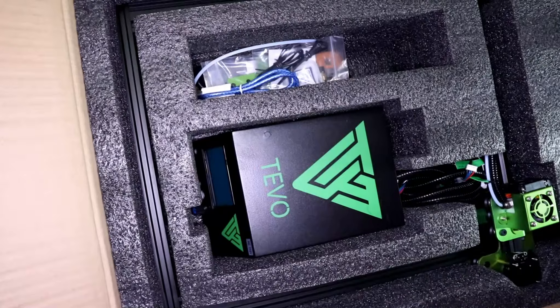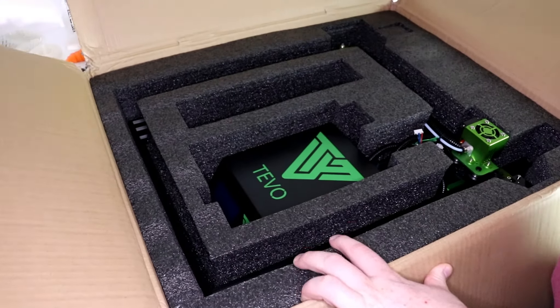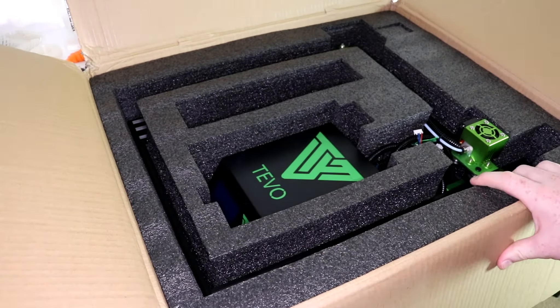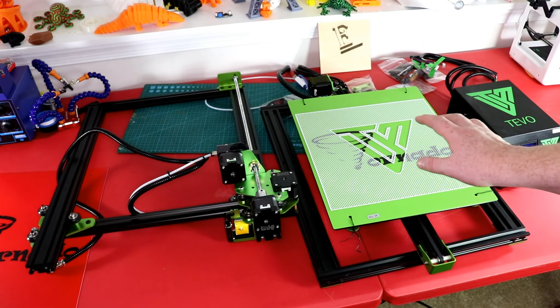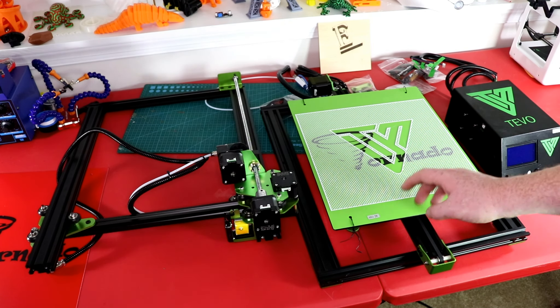It is packed very nicely. I'll go ahead and get everything out of this box and see how much we actually have to assemble. Everything is unpacked. There is some assembly that we have to do.